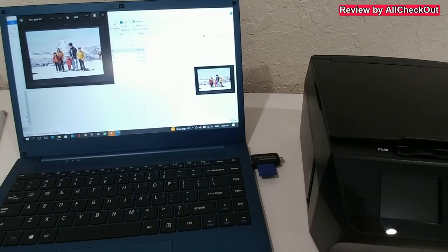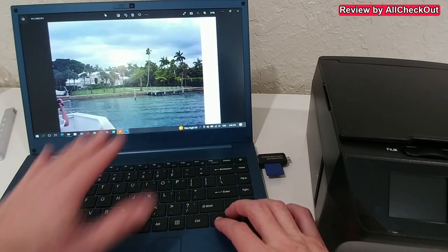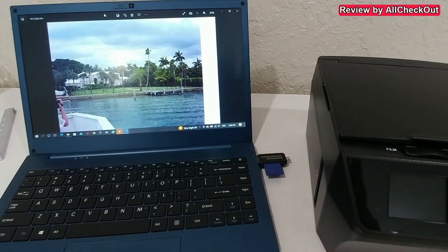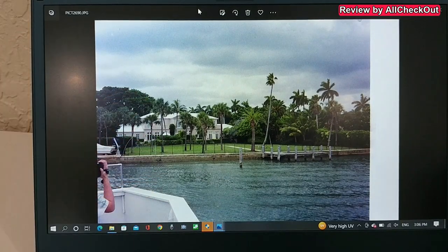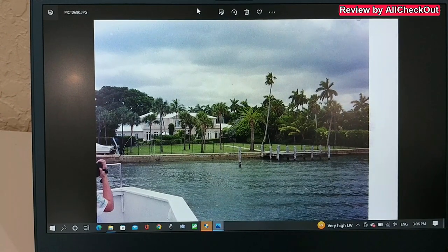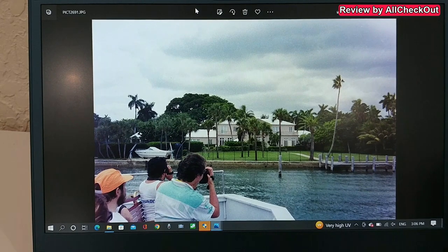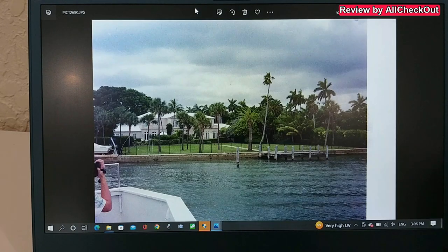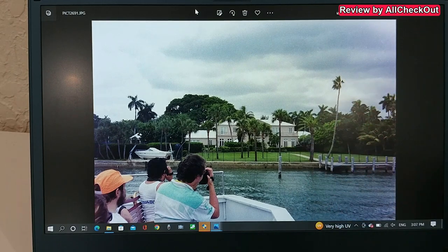I've transferred the storage card to the computer again and let's see the new images — they look actually awesome! You can see these are 30-year-old images and they look like they were made just today or yesterday. I'm absolutely blown away by the quality. I didn't imagine they'd still be in such good condition after being exposed to heat and humidity — and the scan process did a great job too.